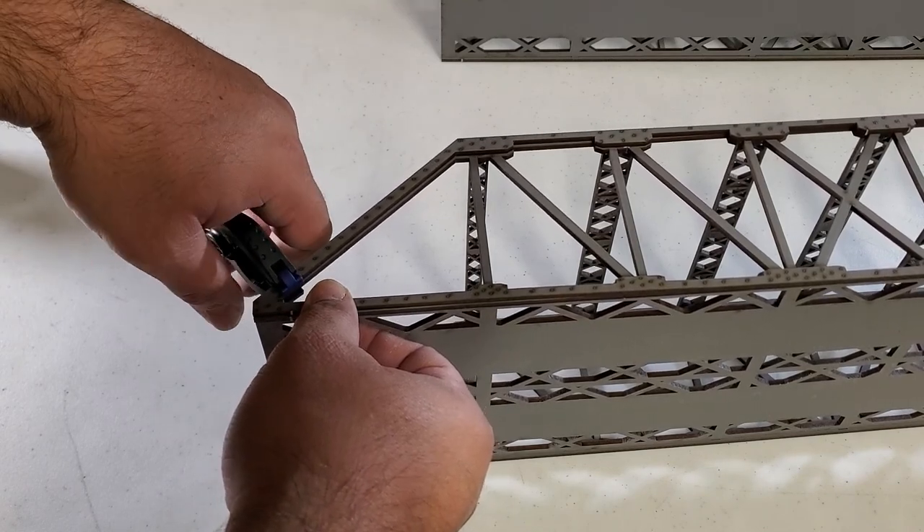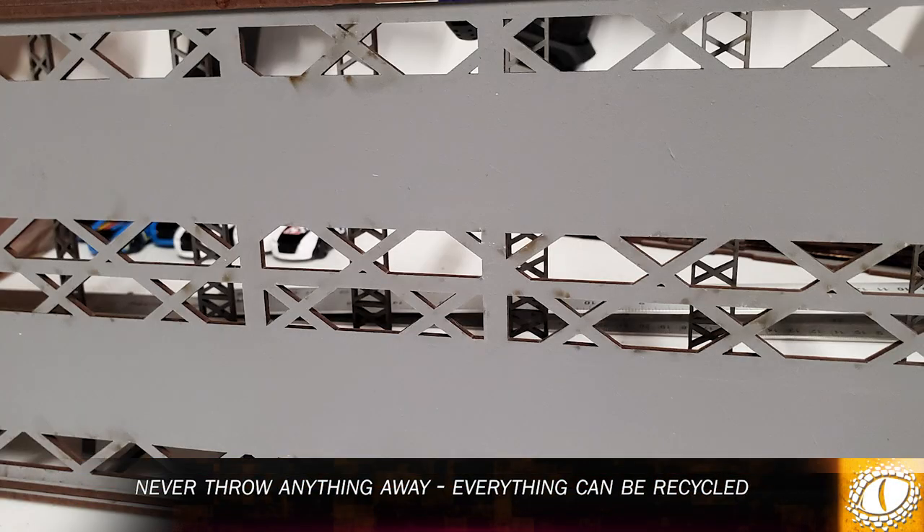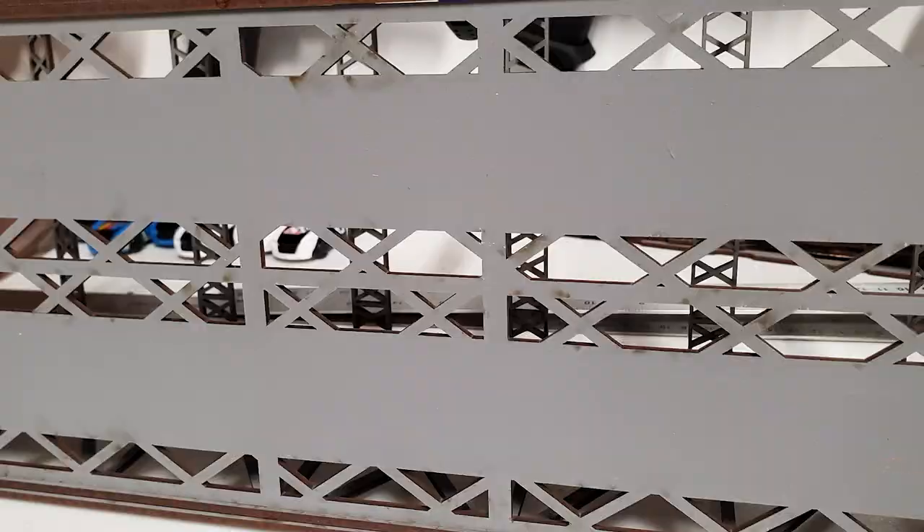Now there were a lot of bits that I had to punch out. Normally you can just throw these bits away, but I really like the jagged shapes, so I will be keeping these to use as rubble around my track.